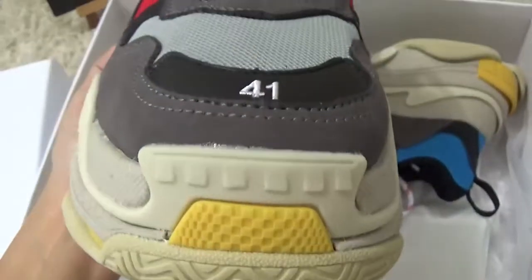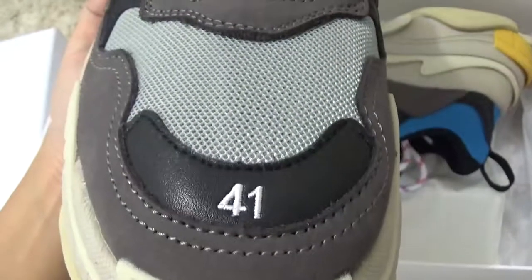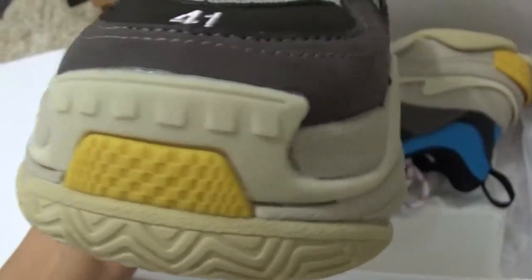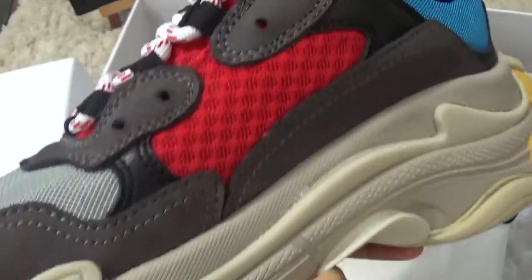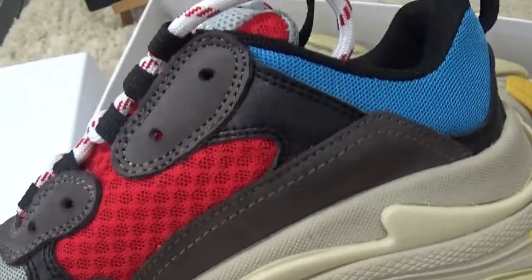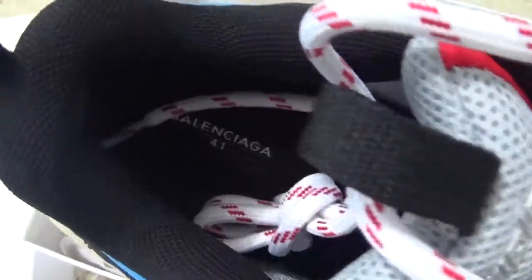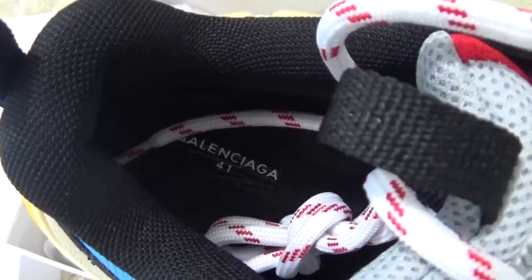For the service on the tongue, it is named Triple S. And for the toe with the shoe size, and for the tongue on another side as well. Now let me check the shoe pad inside.